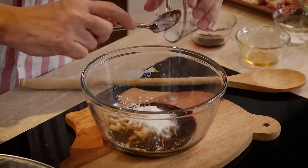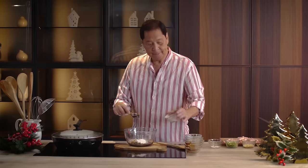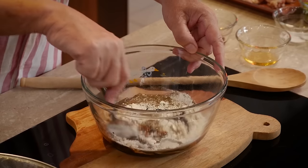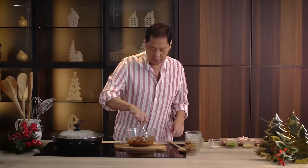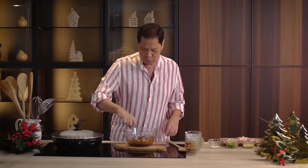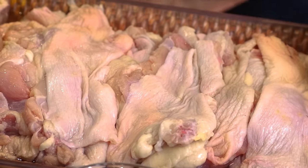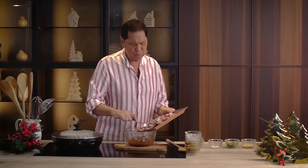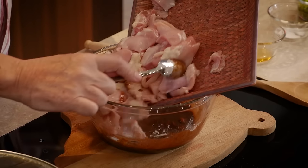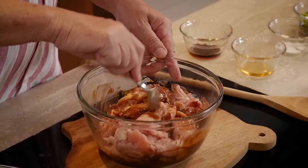My favorite part of the chicken is the thigh, so I have boneless chicken thigh. This is our marinade mixture — cornstarch, oyster sauce, soy sauce. Taste it, then add in your chicken thighs. You can use whatever cut of chicken you like, that's totally up to you. Mix it together very well.